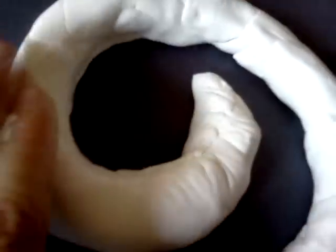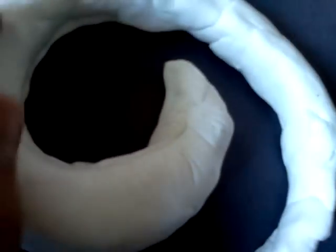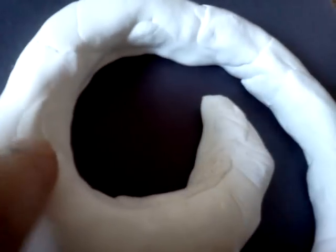I grooved all the way around without even smoothing it out. The ram horns are very soft and naturally grooved.